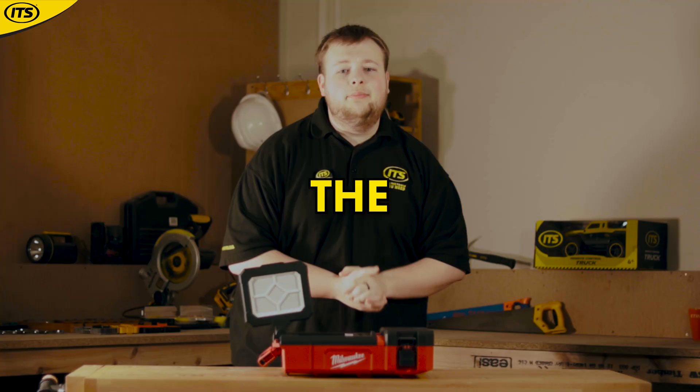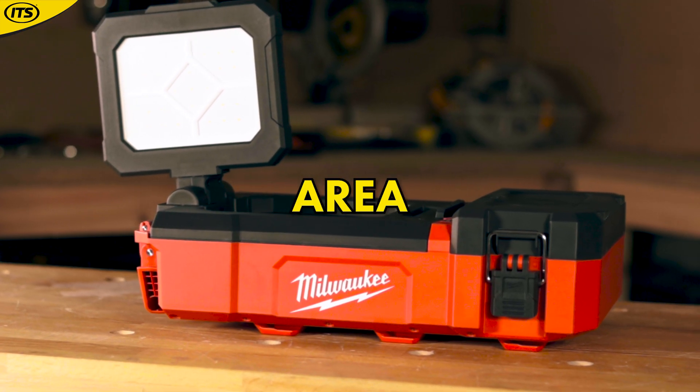If you're working in low light environments but can't justify carrying around the job light all the time, then check this out. This is the Milwaukee M12 PackOut area light.